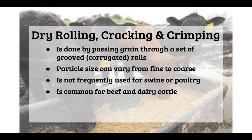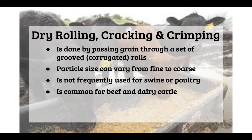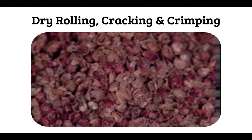The next method is dry rolling, cracking, and crimping. It is done by passing grain through a set of grooved or corrugated rolls. It doesn't grind as fine as grinding, but it will roll, crack, and crimp the grain. The particle size can vary from fine to coarse. It is not frequently used for swine or poultry, but is common for beef and dairy cattle. The resulting feed, often barley, has a larger particle size but is still broken down for easier digestion.